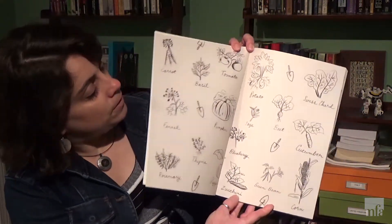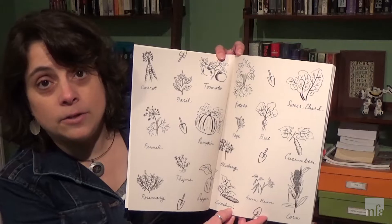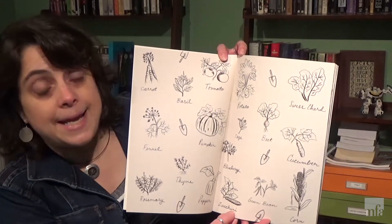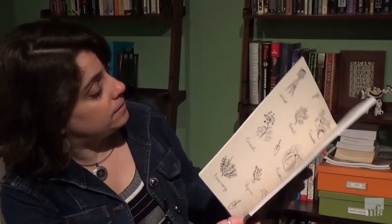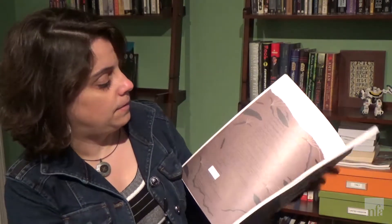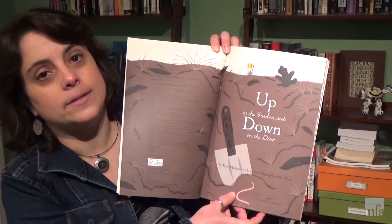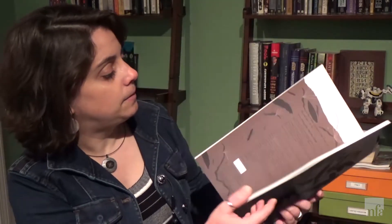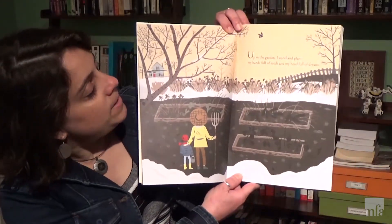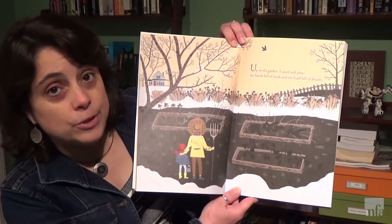When you turn the first page you get these wonderful illustrations of different things that you can find in your garden like a cucumber or potato or some carrots, all drawn by the artist. Up in the Garden and Down in the Dirt by Kate Mesner with art by Christopher Silas Neal. Up in the Garden I stand and plan, my hands full of seeds and my heart full of dreams.